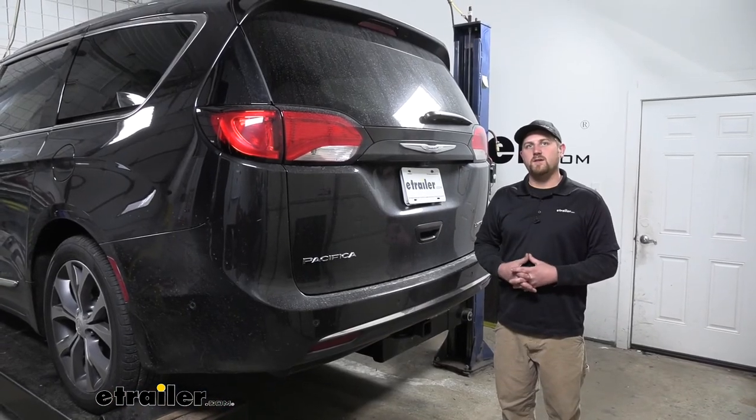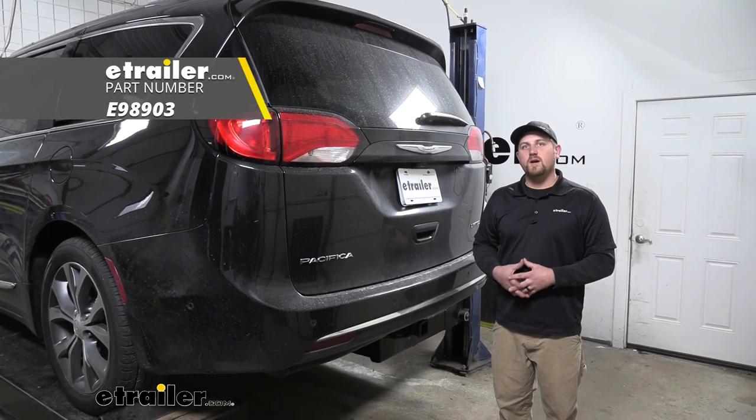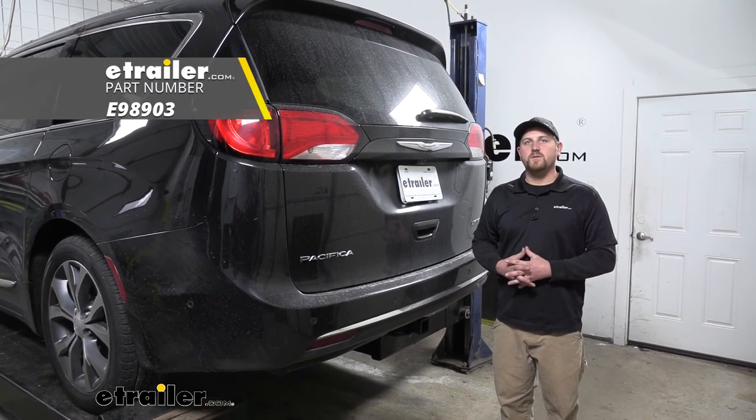And that'll finish up our look at and our installation of the eTrailer.com trailer hitch receiver on our 2017 Chrysler Pacifica.